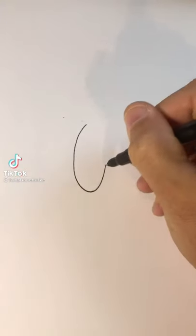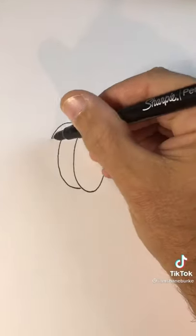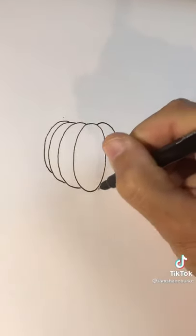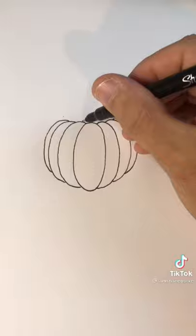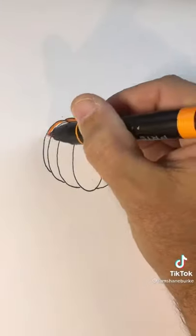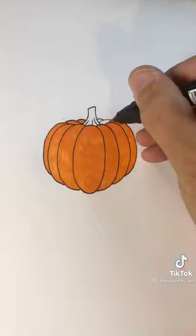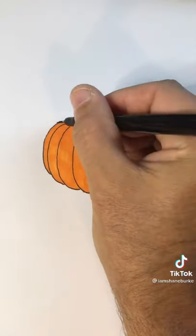Draw a long skinny oval and a C-shape connected from the top down to the bottom. You should do this a few times on each side. The C should be pointed to the opposite direction on the right side and be a little bit taller than the original oval. In the middle, draw a stem and a couple of bumps on the inside to show the contour of the pumpkin, then just color it and add a thicker outline.